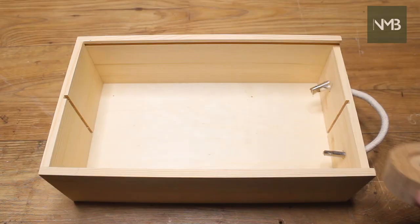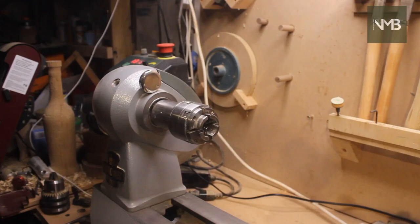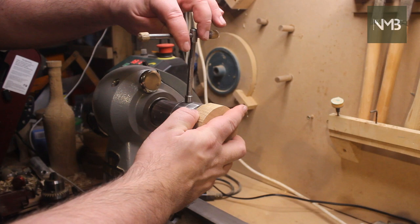Having something sensible to keep all of the parts in as I make them makes a big difference while batch producing products. I've found that wooden blind boxes — the type you might get a bottle gifted to you in — work really well for this.